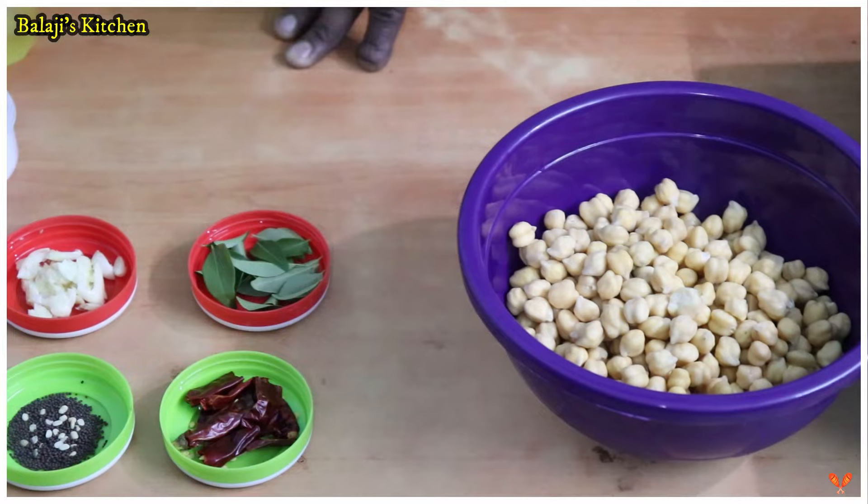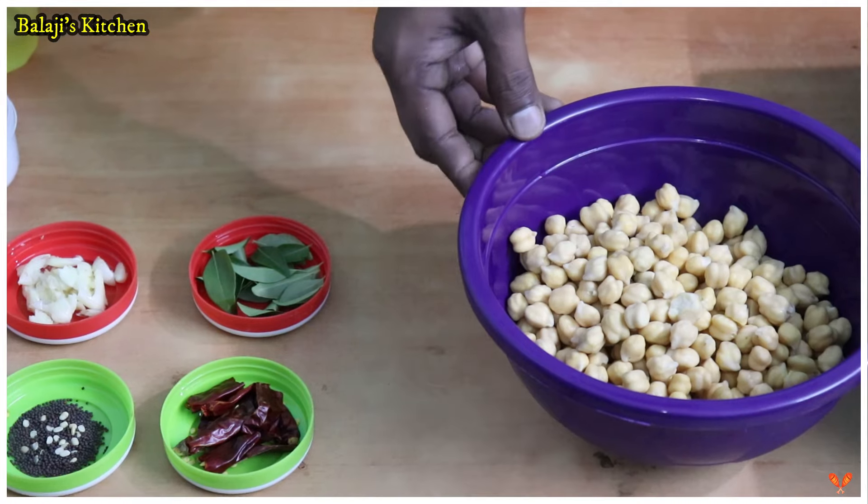Welcome to Balaji's Kitchen. Today we have a special vinagra sathwurthi. That's why we have to clean it in a small bowl. We have to clean it in a small bowl — this is a small bowl.